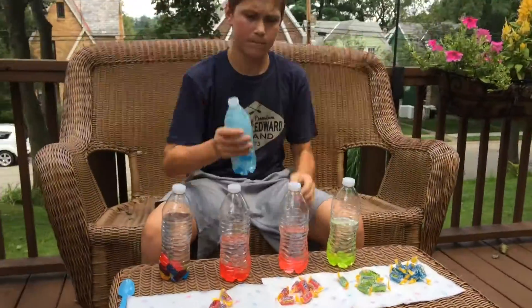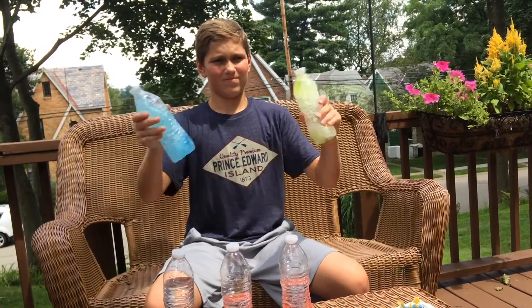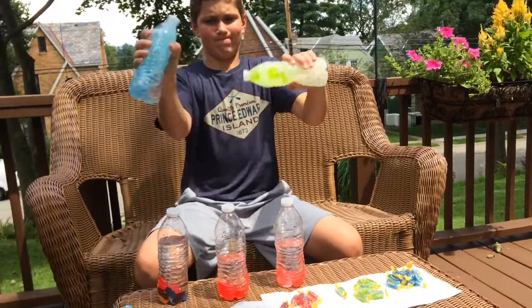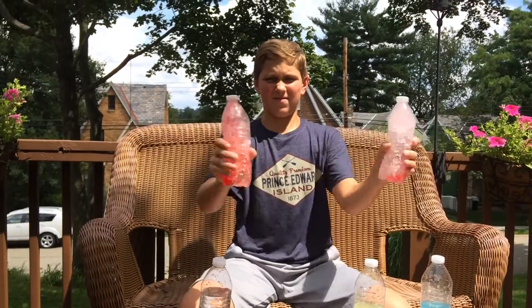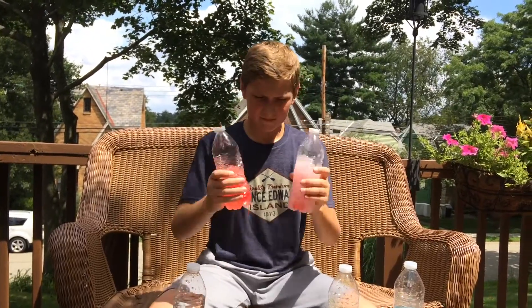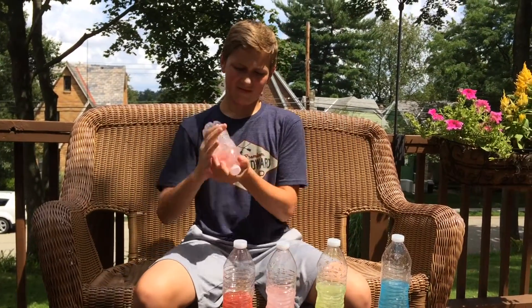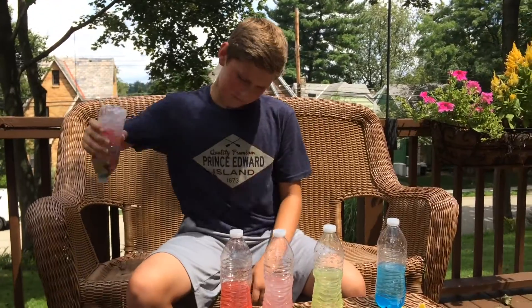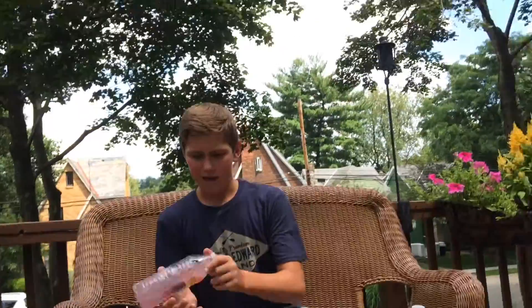Let's do a few. I'm just going to shake this for a little bit — the longer you shake, the more it fuses. Instant color change already! Let's do these two. Another instant color change. Let's do the last one. Now that we have it pre-mixed, let's do a time-lapse right now.